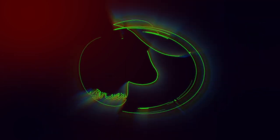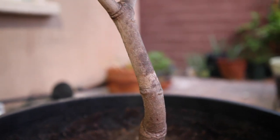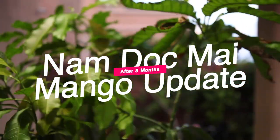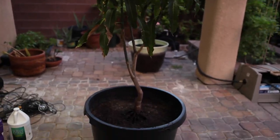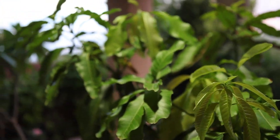I will update you on this Nam Dok Mai mango that I bought back in April and potted into a 25 gallon container. Hello everyone, thank you for watching my video and welcome back to my channel. If you are new to Green Mango, please hit that subscribe button and help me out.